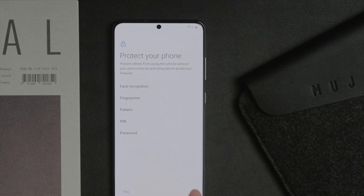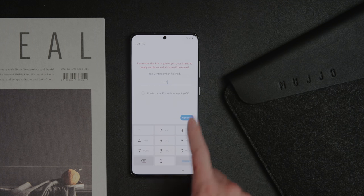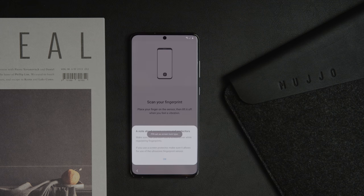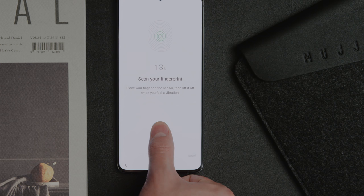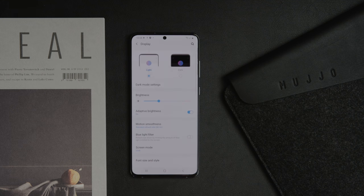The next step is to pick your security option. There is facial recognition, a fingerprint, or just a simple passcode. For those wondering, this does have face unlock, but it definitely isn't as secure as something like Face ID because it doesn't have any sensors on the front aside from the front-facing camera. The fingerprint sensor is going to be your best bet for biometrics. The sensor built in is the same first-generation ultrasonic one found on the S10 and S10 Plus — aside from software updates, there are no hardware improvements to the fingerprint sensor speed, though from experience it was already pretty fast.